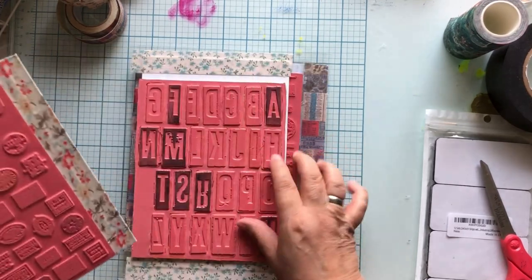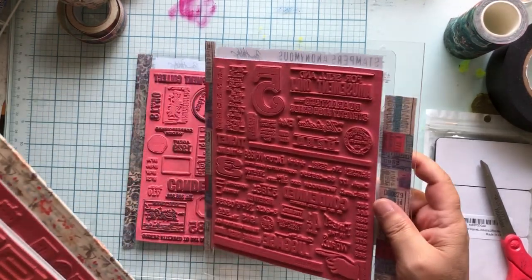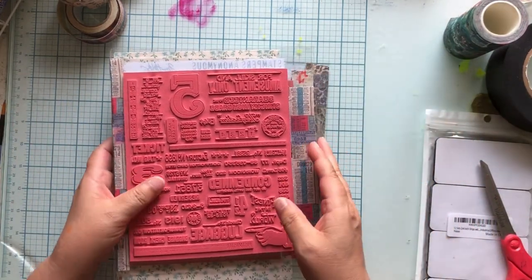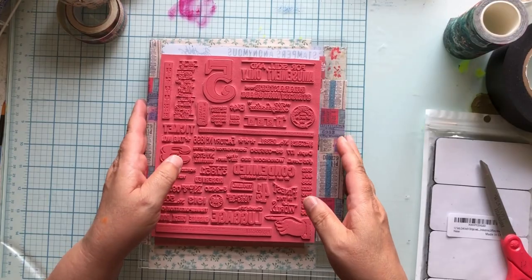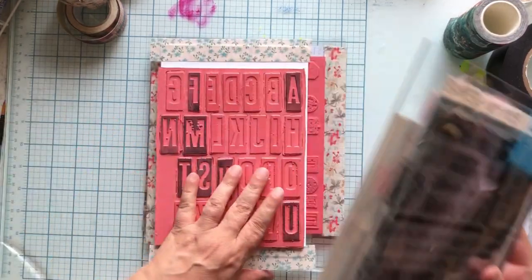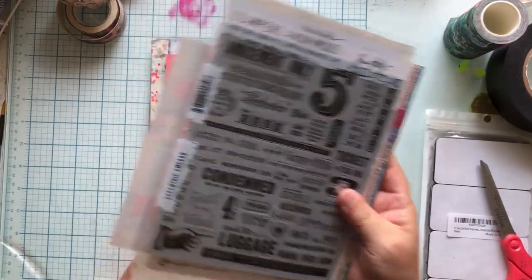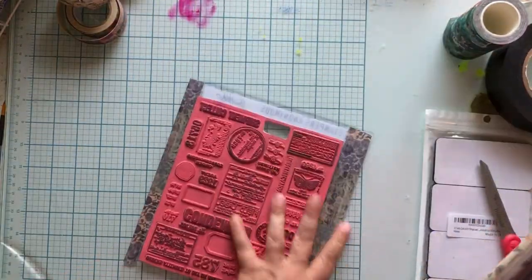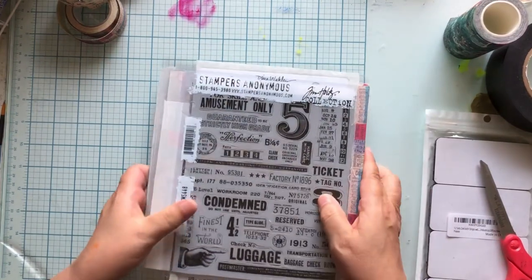Now we have our four. I want this one to be the first one to open so it's going to go like this - they're all going to go like this. There we go, now they're the tops of the sandwiches.